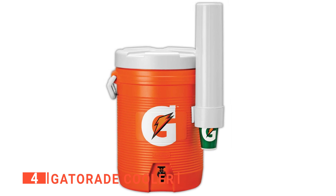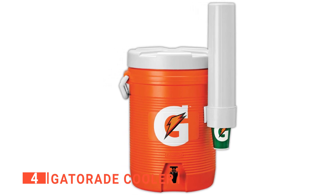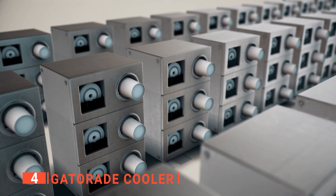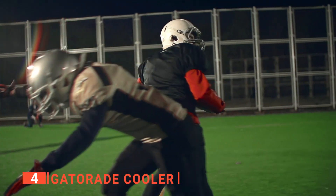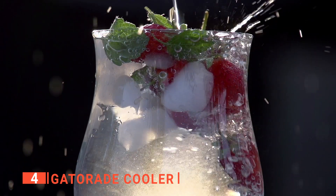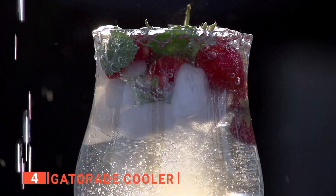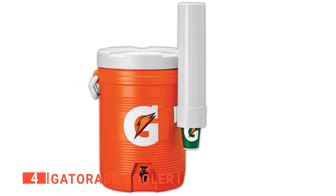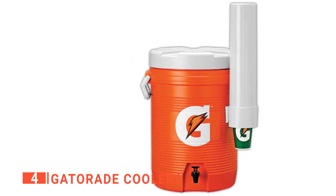Another advantage is that this quality cooler is perfect for 2.5-gallon yield instant powder packs, and the attached cup dispenser is designed to be used in this style. That means it's ideal for coaches of sports teams looking to keep their players hydrated. Moreover, I particularly like that it utilizes an insulated design to keep your Gatorade or water cold for hours. It comes with a tight-fitting screw-on lid, recessed fast-flow faucet, and easy-to-carry bail handle with an easy-to-clean liner.